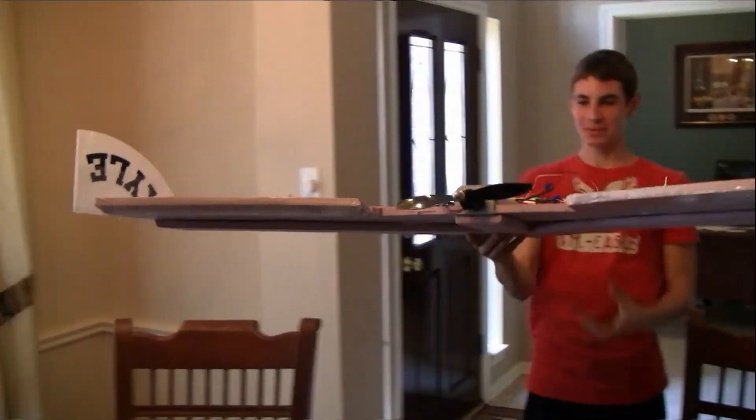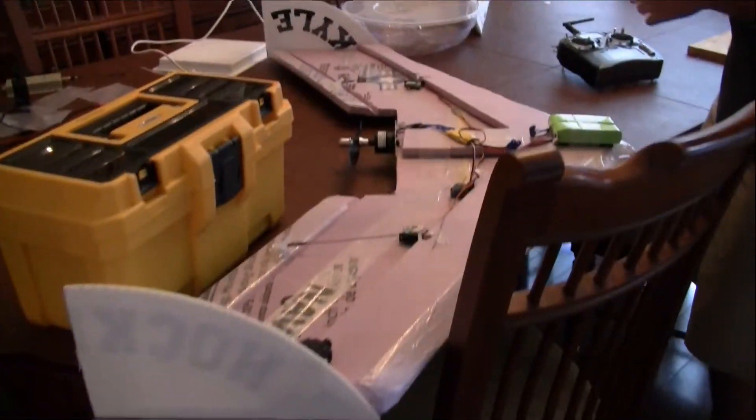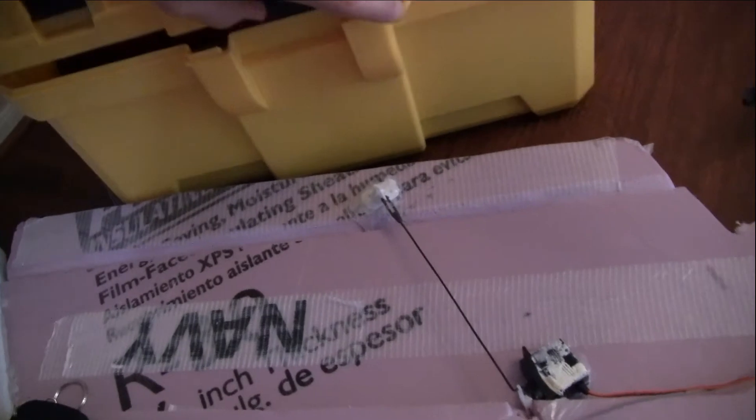Look at that beauty — it's actually really aerodynamic, except for the brick in the front. Very good looking. Alright, let's go! Bring that. Are you putting your toolbox? I'm leaving the toolbox here. Alright, grab your stuff, let's go!